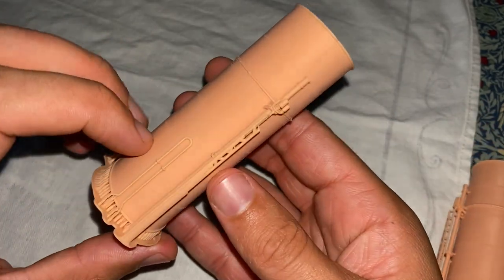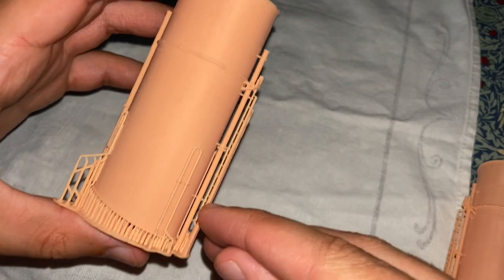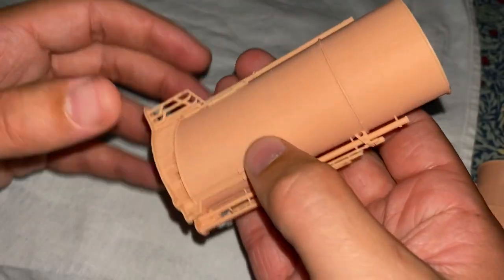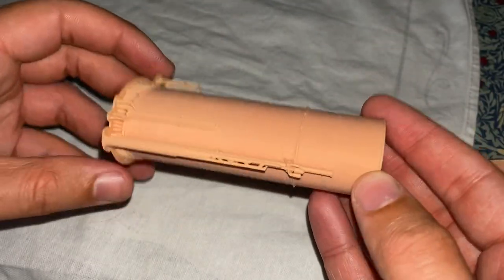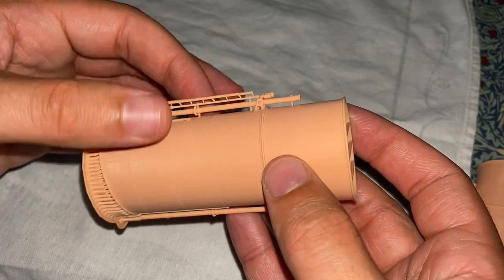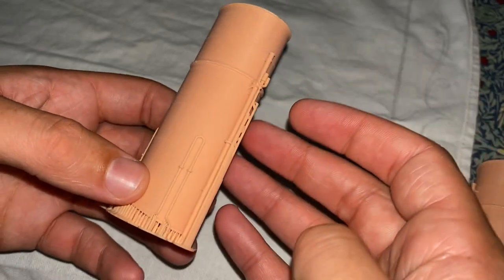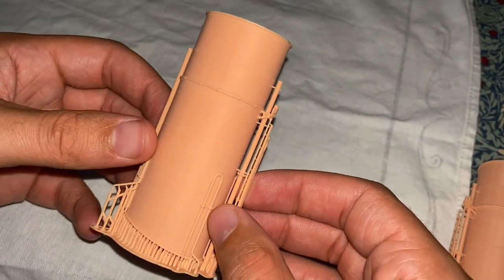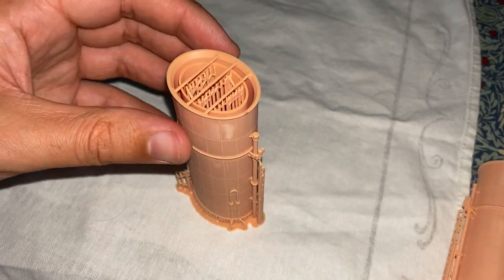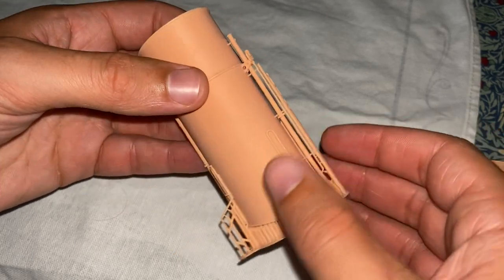You might have noticed that there are some bits missing from this funnel. There was a ladder up the front which went up to a gantry around about here — these are missing for a reason. If you've got the Ka set like I do, that set has these parts and you can add them on. Equally, the Trumpeter set as standard has those parts as well. That's a deliberate choice that China 3D have made — those parts get added with photo etch after the fact.